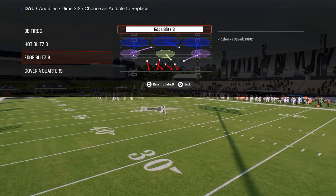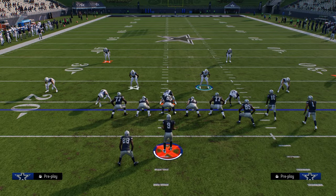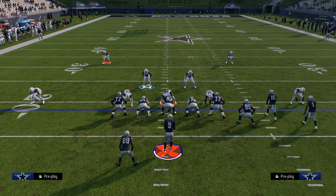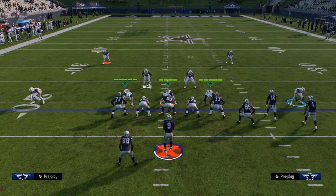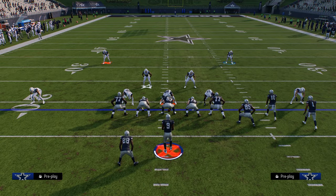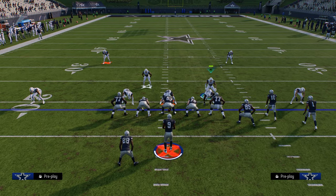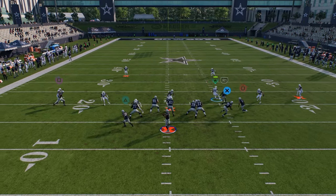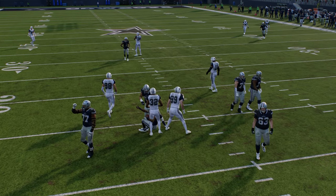One of the best alignments to blitz from in this game is a pinched Dollar look. The reason why is because you still get some decent swap exchange on the backside, and it really opens up the look for edge pressure. The way you pinch your defense is you hit R1 and flick your left joystick down. Then for Cover 6 Willy, you just take a step to the outside and you get that Cover 6 Willy four-man A-gap style pressure, which is really good.